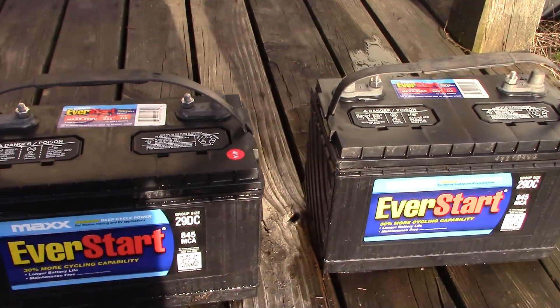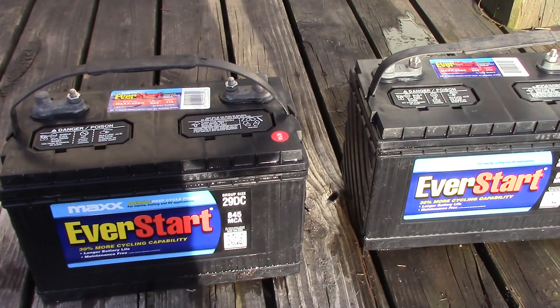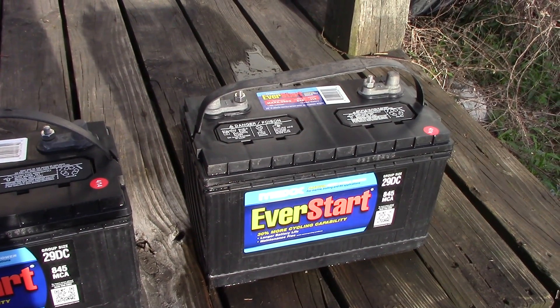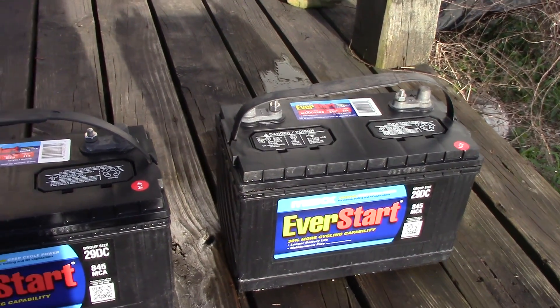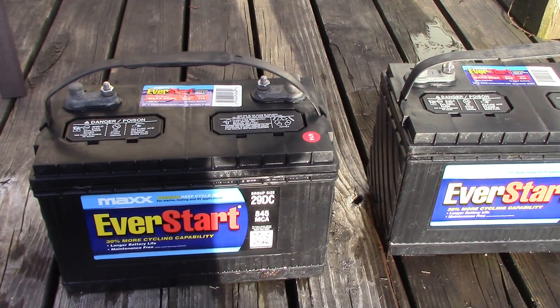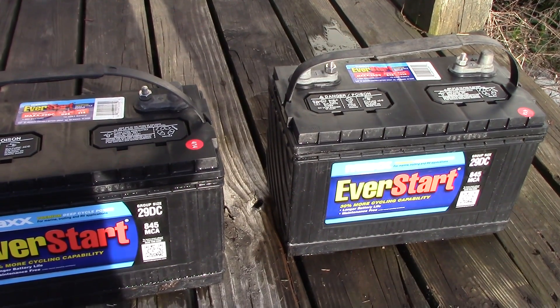Tomorrow I'm probably not going to do anything because we're getting all kinds of thunderstorms. I'll probably wait till Monday and hook them up out here on the back deck to the charger and we'll see what happens. Let me go get my tester and see if I can get any kind of voltage reading off of these whatsoever.